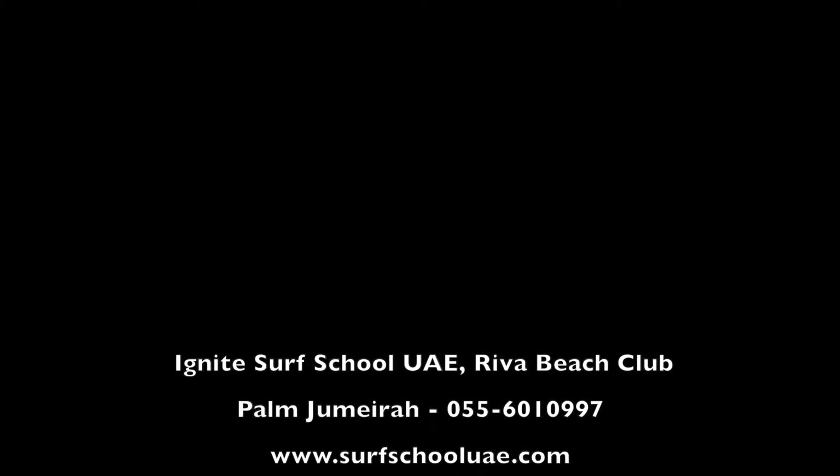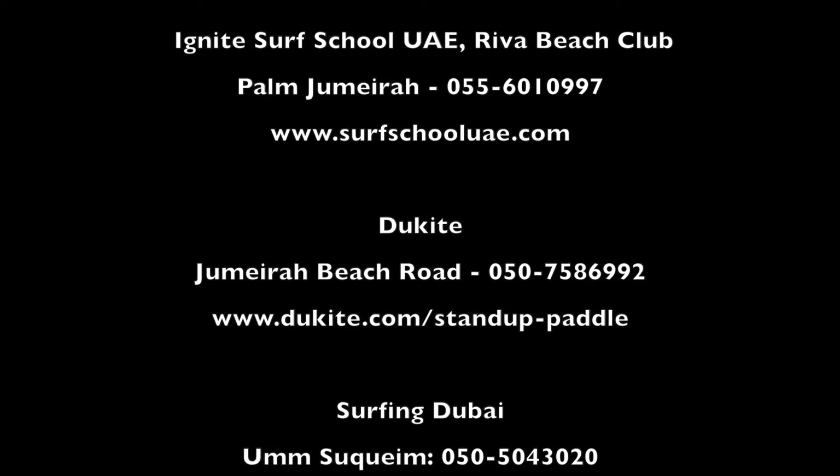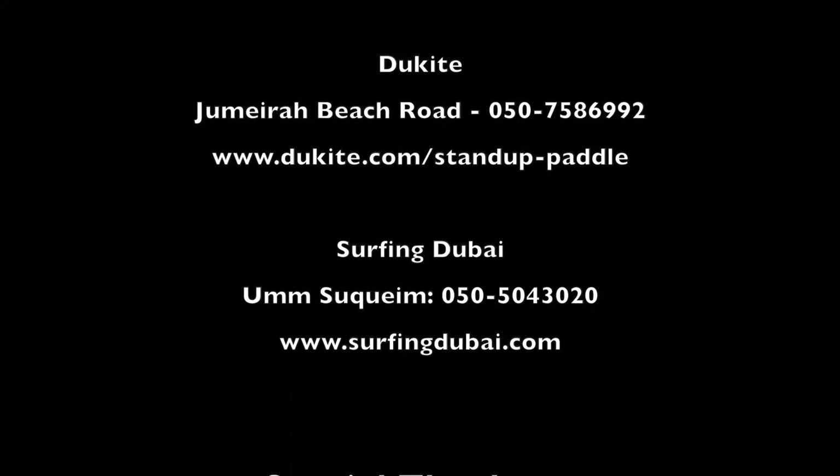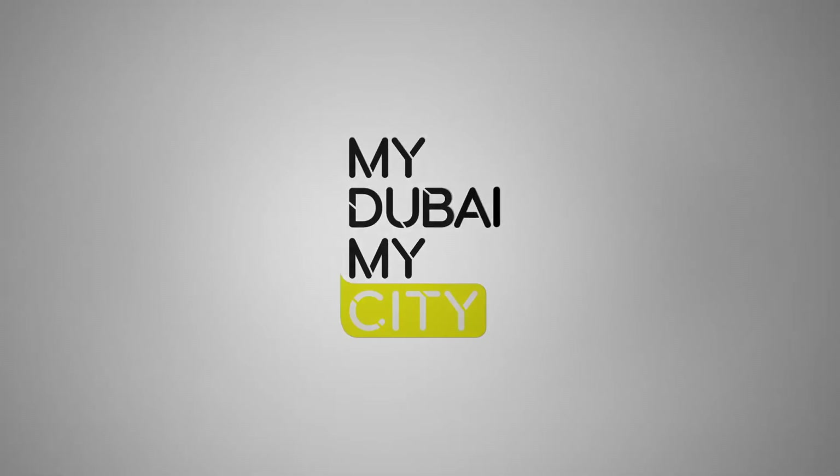And now it's time for me to say goodbye. But before I leave, I will leave you with a list of places where you can go and take SUP classes. Till then, stay fit and stay healthy. I'll see you next time.